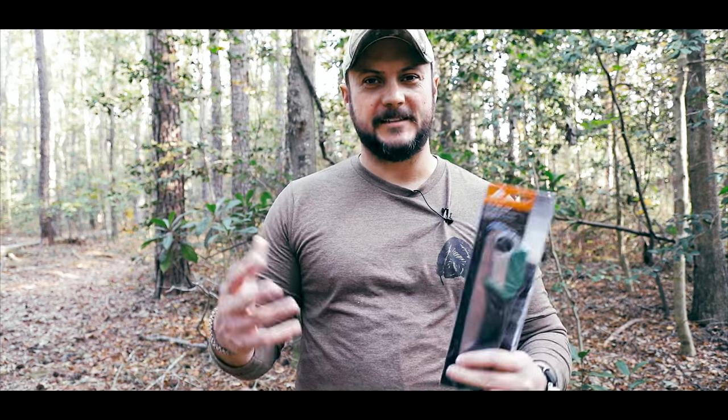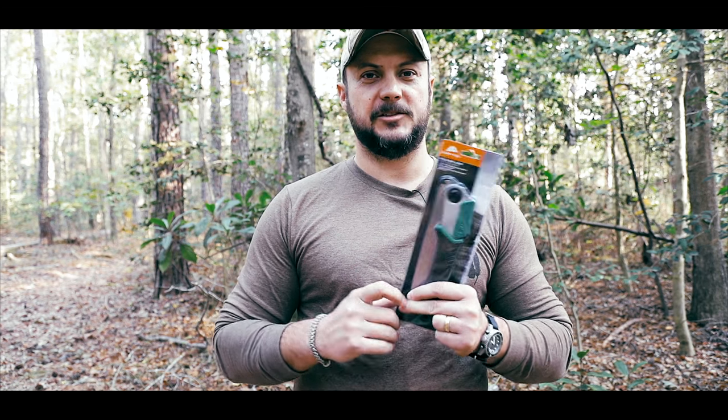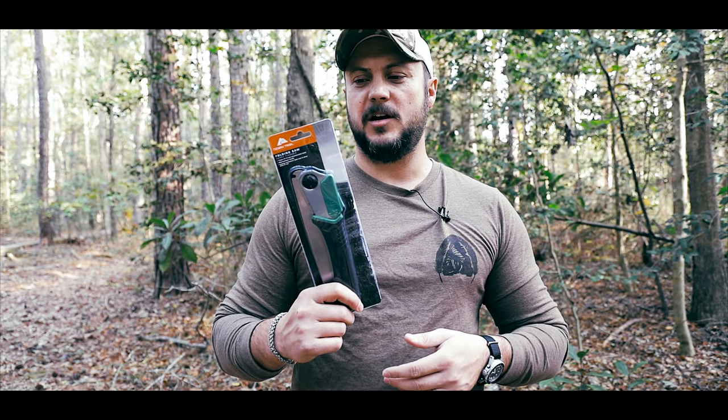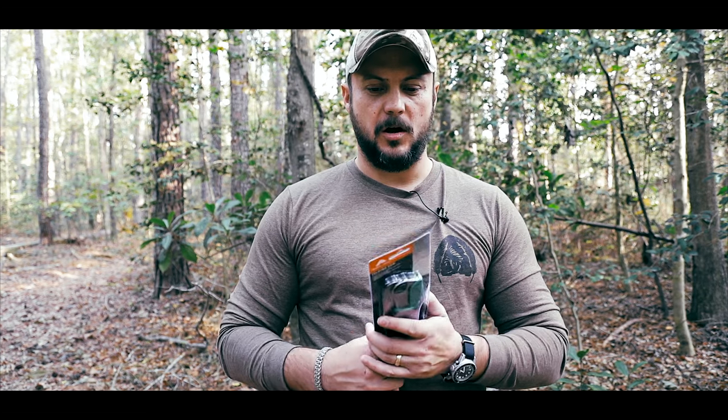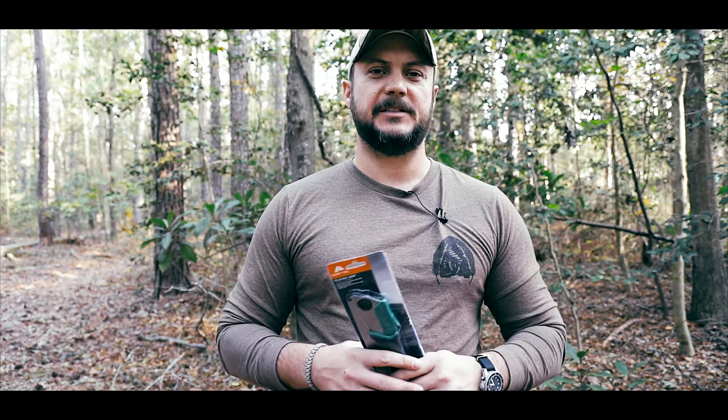What's going on guys, Black Scout Survival. You guys seem to enjoy the Walmart review, so I went to Walmart and I picked up another piece of survival gear, camping gear. This is the Ozark Trail Sierra Folding Saw, a $9 saw, and we're going to play around with it and see if it's any good.